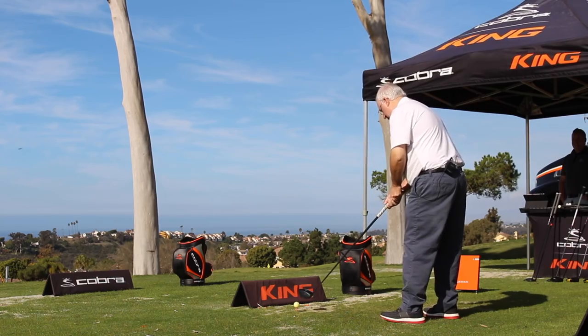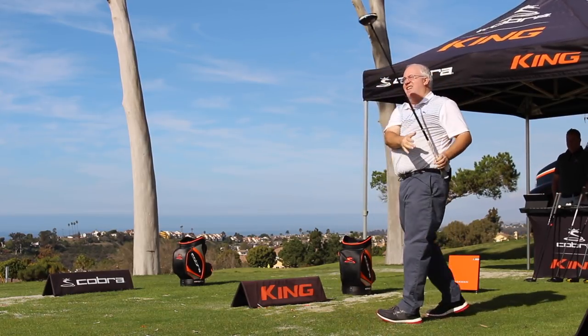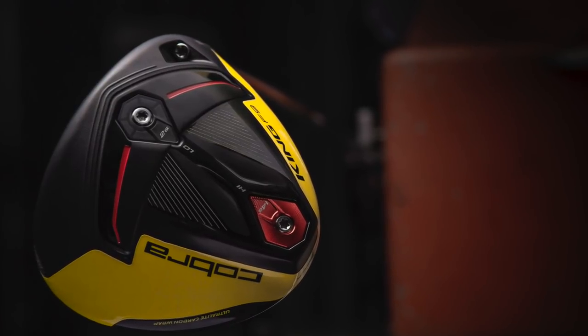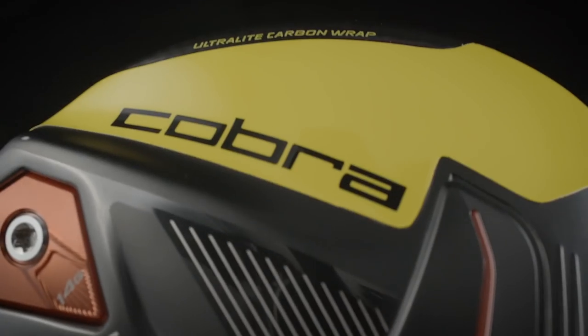Hi, Chris Wallace from Second Swing. We're in Carlsbad, California today at Cobra headquarters. I've got Tom Olsofsky with me. It's always fun to talk golf clubs — exciting time of year. We're talking about F9 today, specifically the F9 Speedback Driver. It's a great looking club. The adoption from your tour players was instantaneous — not only did they put it in the bag, they won with it: Bryson and Lexi. Let's start talking about the shaping, what you've done from an aerodynamic standpoint and a CG location standpoint to really drive performance here.